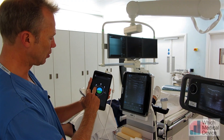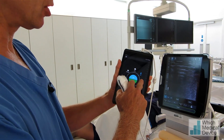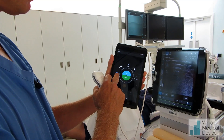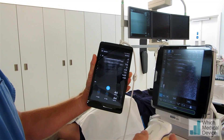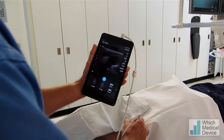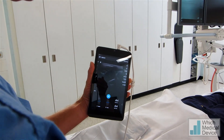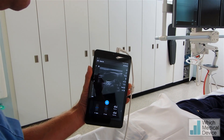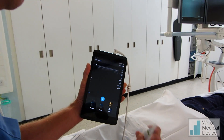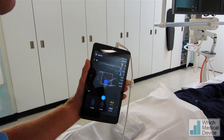First of all, you can see that we can switch between vascular, superficial, lung, MSK and soft tissue settings. We'll just go to a vascular setting, click scan, and we'll just start scanning. We're just going to scan the jugular and you can see you actually get a very nice image there. We can go to Doppler — if we go to fast flow, good Doppler.